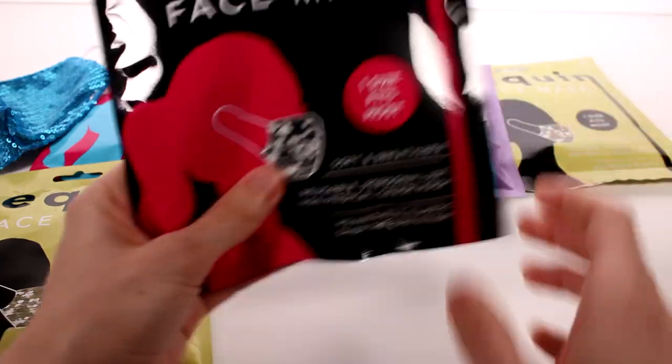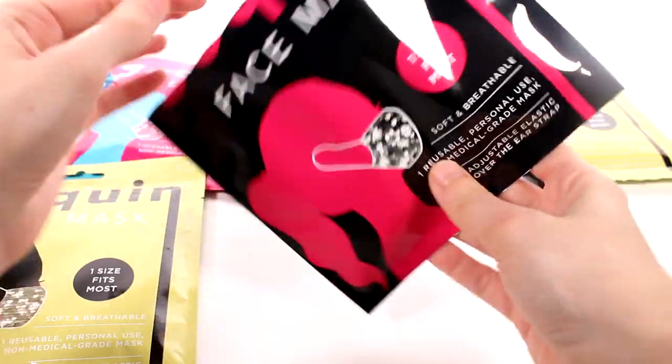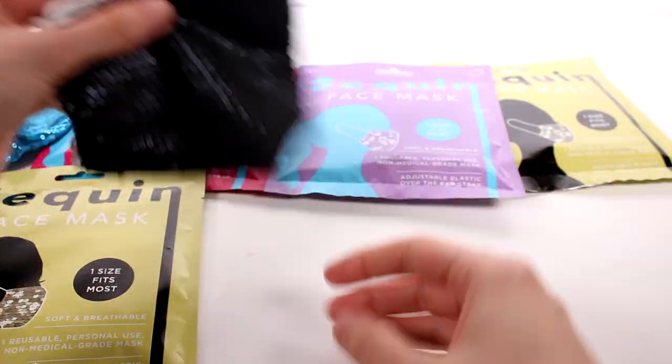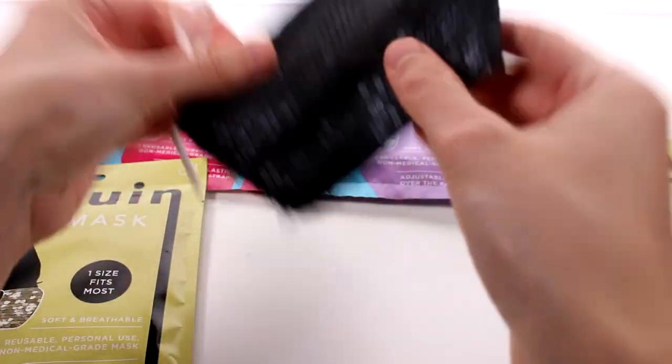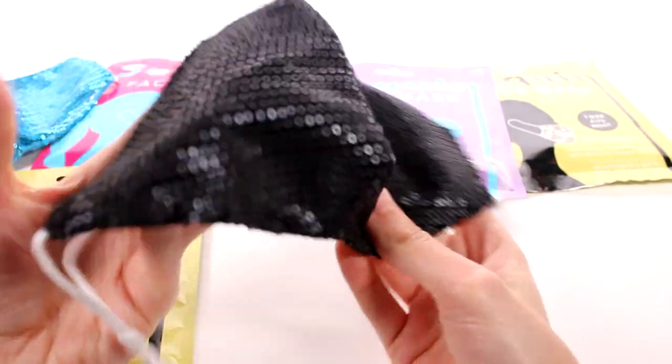This one is obviously my favorite because blue is my favorite color. Let's see what these other colors look like — this is a black one. That one might be my favorite just because black goes with everything, and I've been using a lot of black face masks. It is black! So I'm assuming the color of the bag is the one you're going to get inside. That's so awesome, I really really like this one.